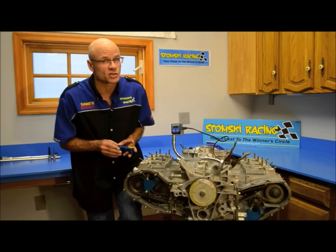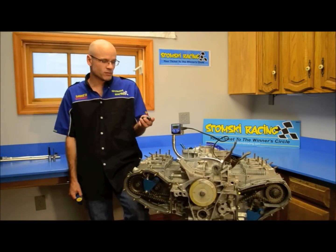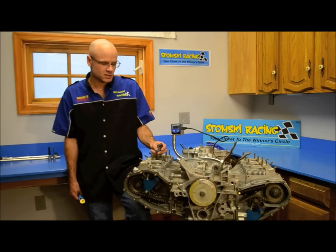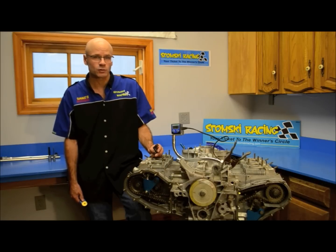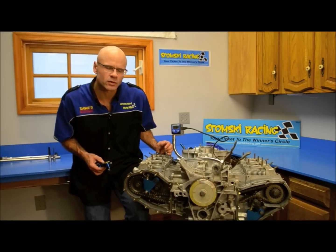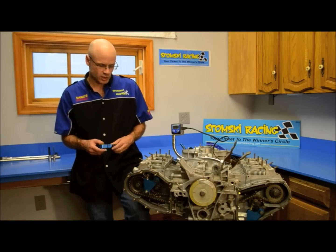We're going to use our SR098 cam timing fixture. You are certainly able to use the factory Z-Block to do this, but the Z-Block — the P207 tool — has a tendency to spin and it takes a little while to set the tool up. It will allow your indicator foot to slip off of the valve spring retainer. It's not quite as accurate or quite as easy to set up as our 098 tool. As you'll see, the tool really goes in place quickly. It's accurate, it's consistent, it's repeatable and it's very, very quick to set up.